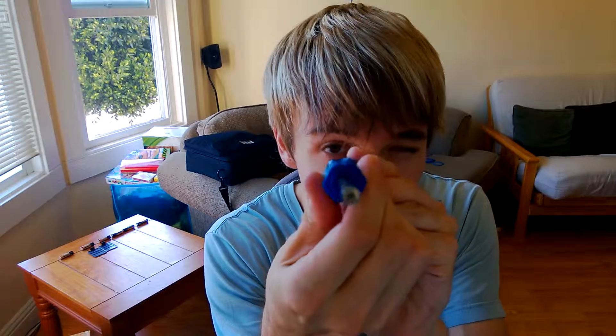Hello! So today we are going to be taking apart a Sega Game Gear. In order to do that, we need some tools: a Phillips screwdriver, and a really special tool called a Game Bit, otherwise known as a Security Bit, the 4.5mm version. We're going to try to fix my speaker that doesn't play any sound on the Game Gear. So let's give it a shot.